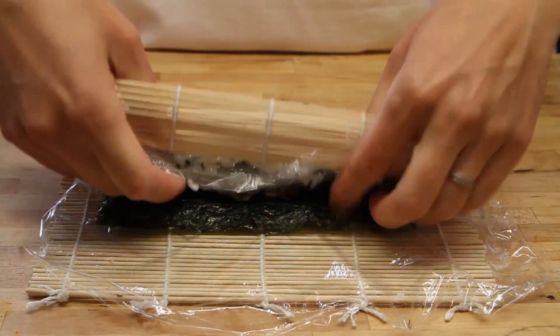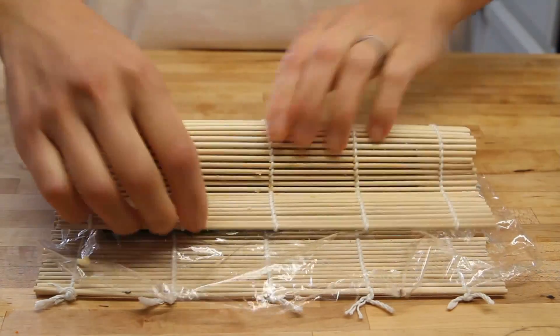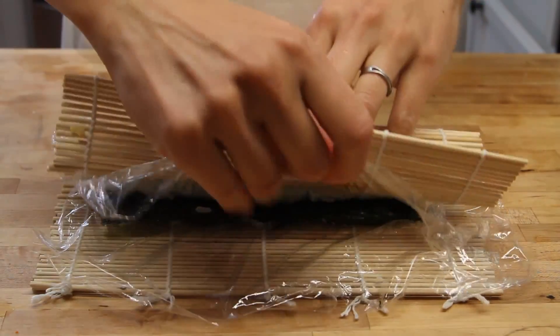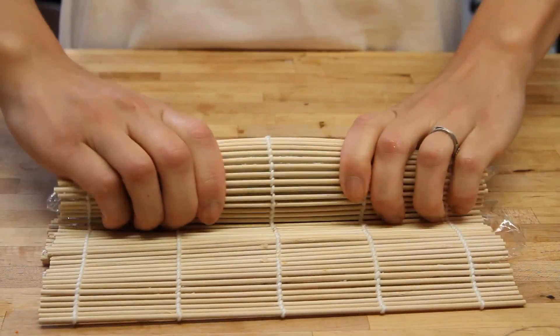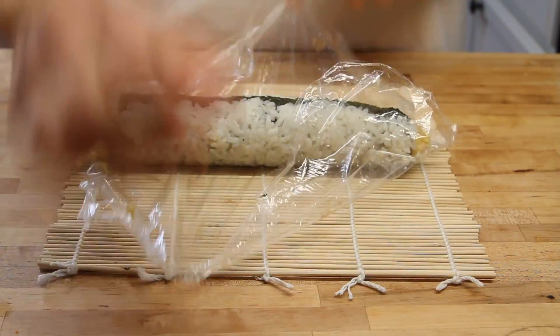So here we go ahead and use a bamboo mat and roll over, squeezing firmly but gently. We don't want to mash everything — we just want to make sure it all holds together well. It's kind of a fine line but you'll get the hang of it. And as we keep moving our bamboo mat down, we want to pull out the saran wrap to make sure it doesn't get caught up in there. Just keep going down to make sure we have a nice tight roll.